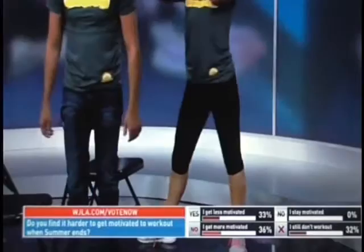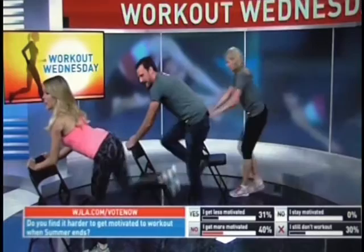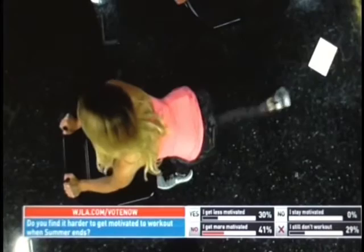Now the standing kickbacks — the booty blaster. Hold on to the back of the chair, bend the leg, kick back, and bring it back in. You're going to do fifteen on each leg, but we'll do ten today. You're going to feel it right in your butt.